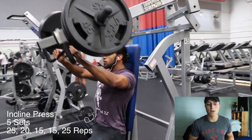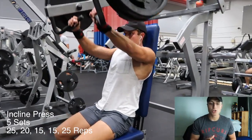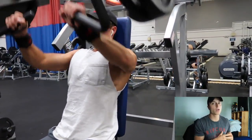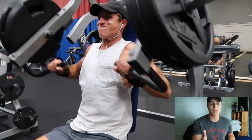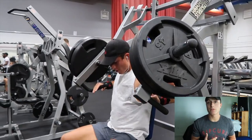Next workout: incline press. Five sets — 25, 20, 15, 15, 25. You're starting lightweight and slowly going up in weight. This is a cardio workout, so you're going for more reps. You'll finish with a burnout set of 25 reps again. Your starting 25 should be less weight than your finishing 25, if that makes sense.